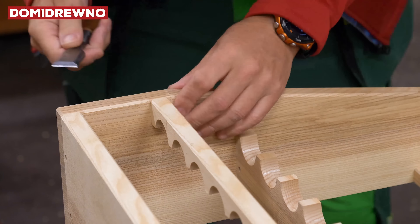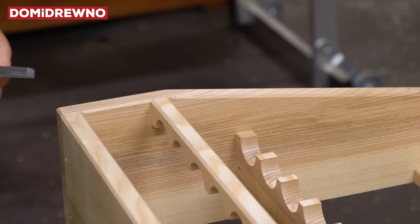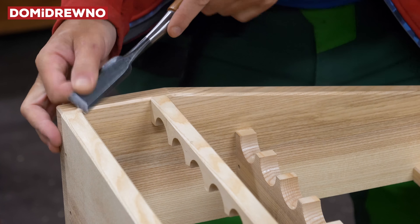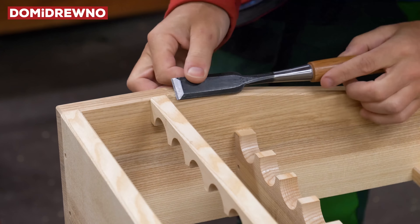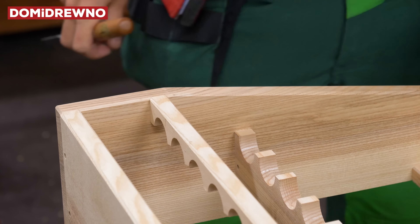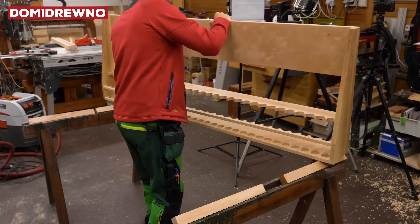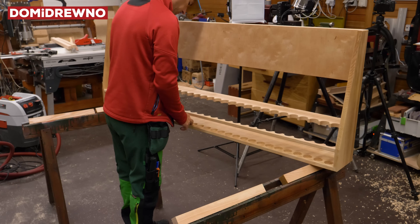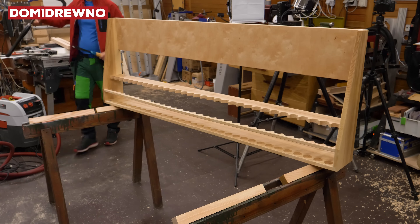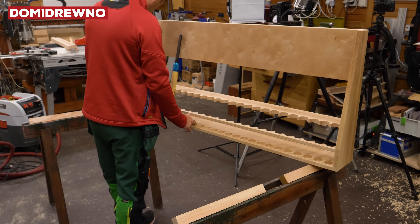This work right now is just cleaning all the connection places. Chisel in hand and a couple of minutes of quiet work. Next I'll do the part in the middle to keep all three pieces together.